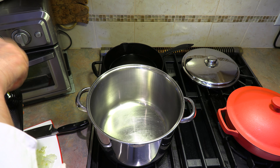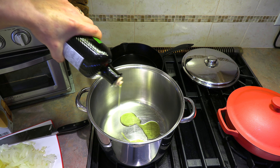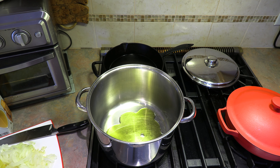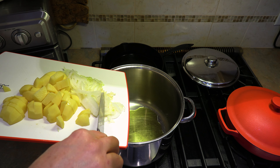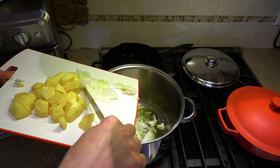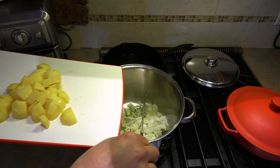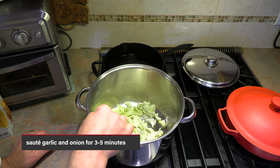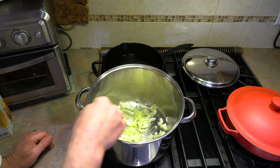In a nice-sized pot we are going to add some extra virgin olive oil — one, two, three, four, five, six tablespoons of the good stuff. Let's fire up the stove. We are going to add all those ingredients we just prepped. The garlic and the onion go in first. We're going to sauté them for just three to five minutes, just to get them cooked up a bit.